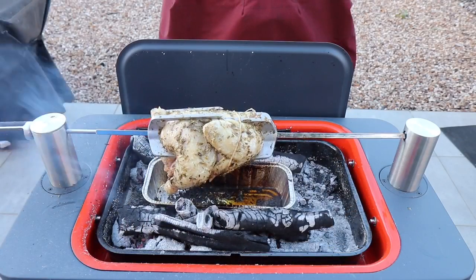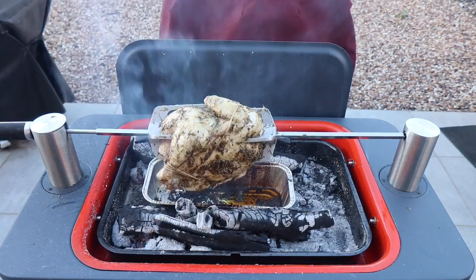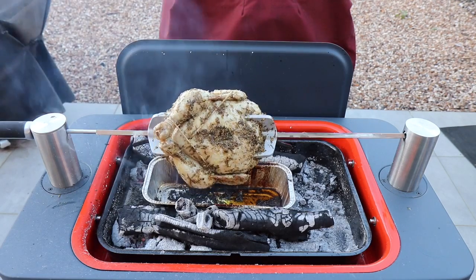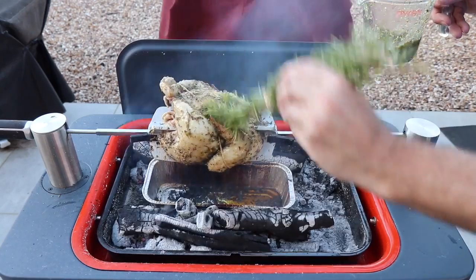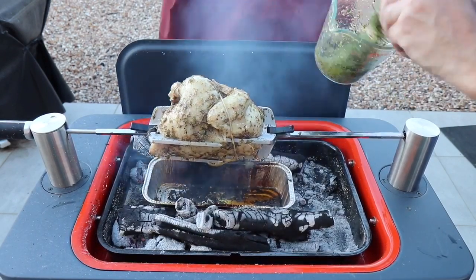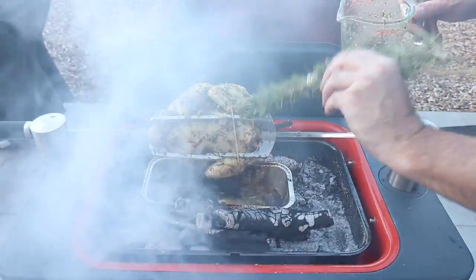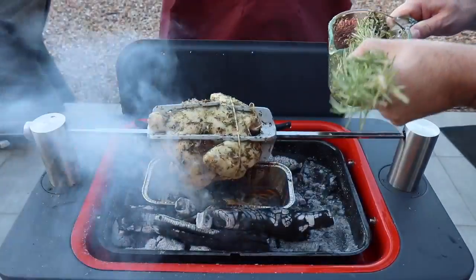We're now about 40 minutes in and it seems to be going pretty well — quite happy with it so far. I'll put a bit more marinade on. Yeah, so far it seems pretty good.